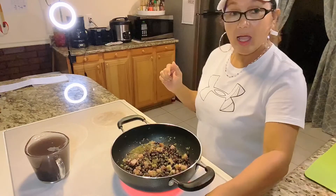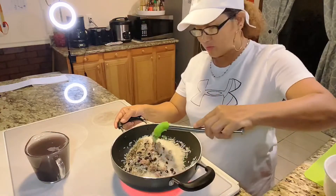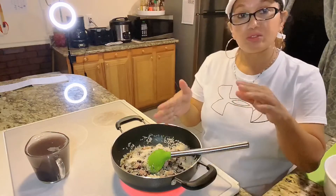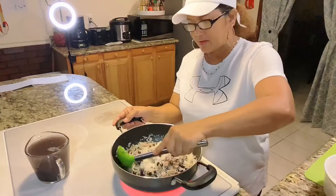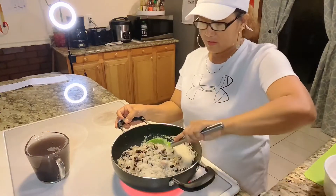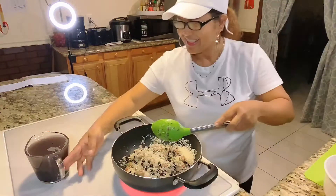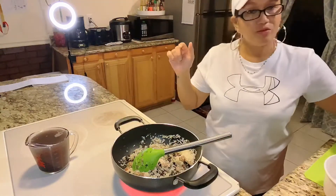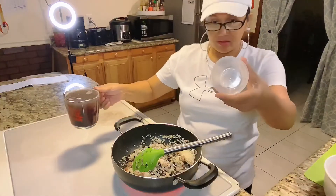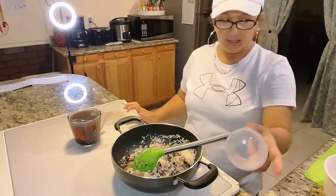Then we add our rice — jasmine rice. Stir it, then add the water. Remember, guys: however many cups of rice you have, always add an extra half cup of water. That way the rice comes out just right — slightly sticky but not mushy. Note: the cup I'm using is the rice cooker cup, not a regular cup. Whatever cup you use to measure your rice, use that same cup to measure your water.